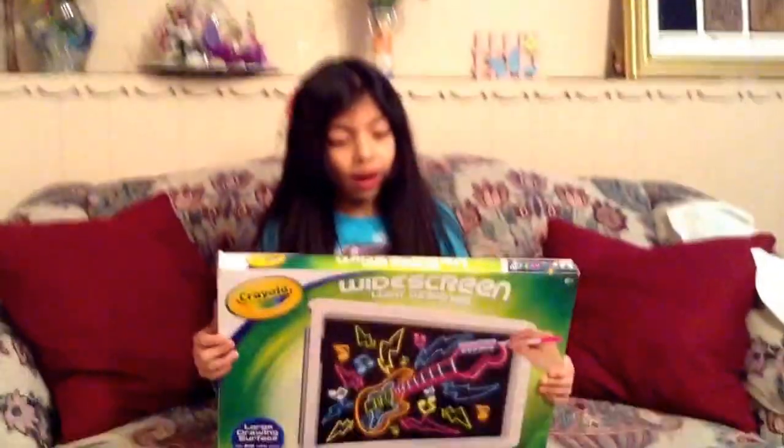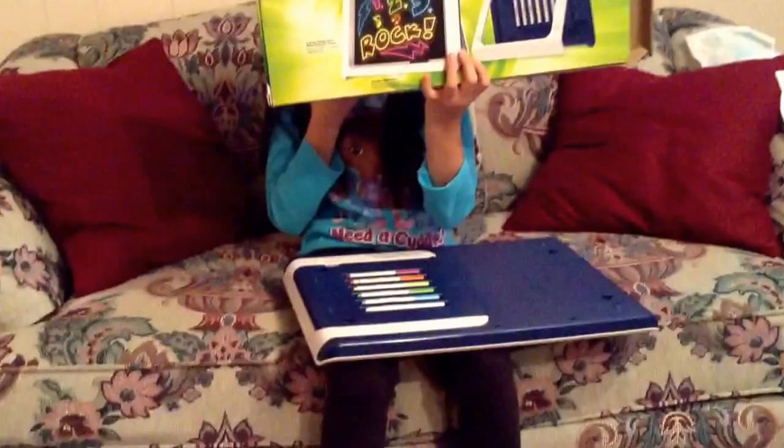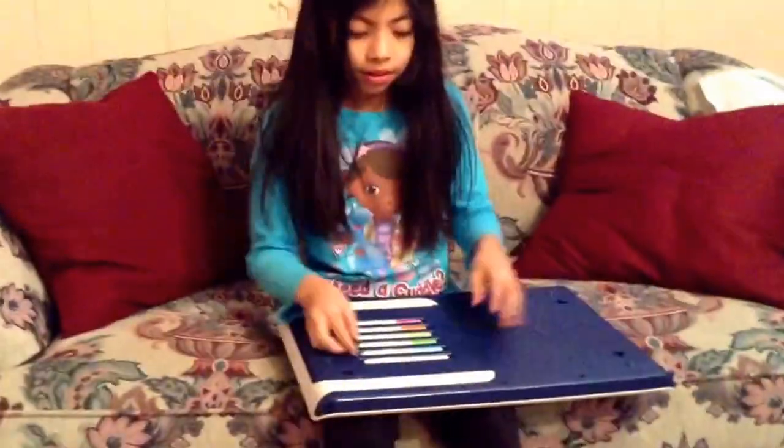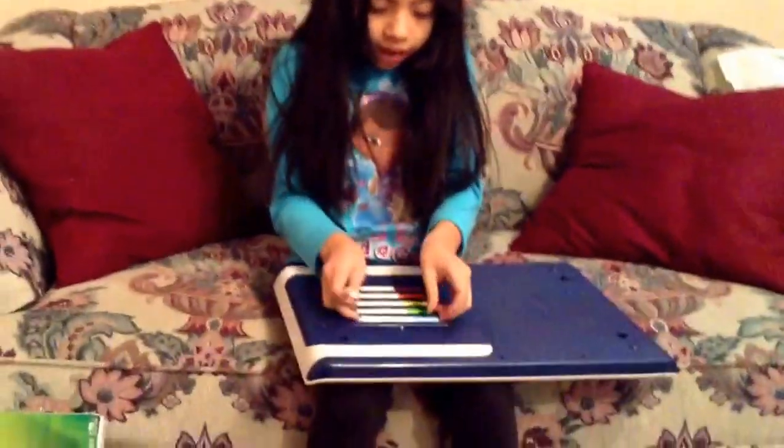Hi guys, today I'm going to open a Y Street and Lake designer. We will need three batteries that are open. This set comes with markers.